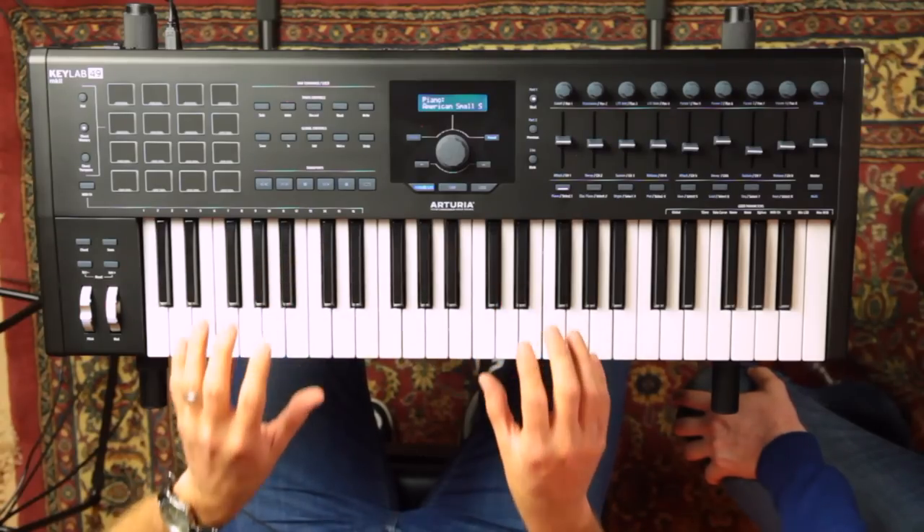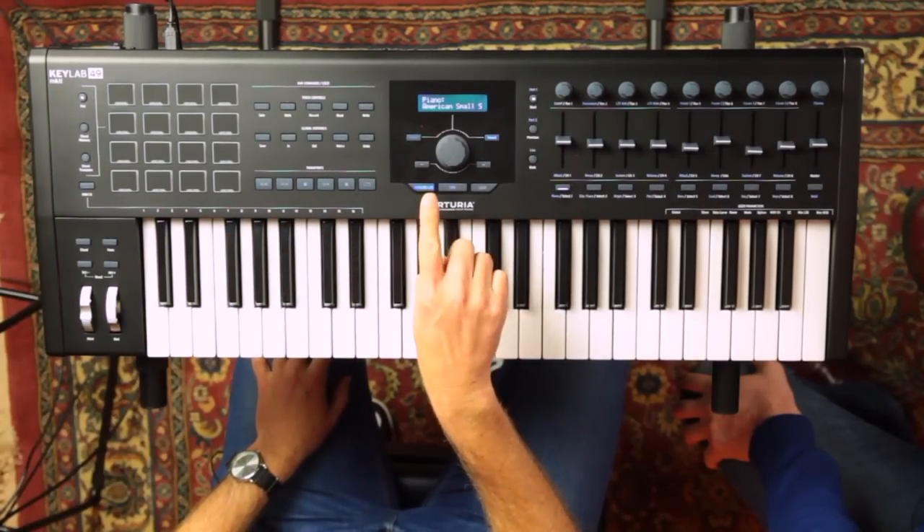If you want to use this live, take it on tour, throw it in the back of the car — it's pretty solid. The great thing is I don't even have to look at the laptop; I don't need to touch it. I can control pretty much everything I want to directly from the surface here. When you get this controller keyboard, it ships with the full version of Arturia's Analog Lab 3 software, which includes over 6,500 sounds from the V Collection bundle.